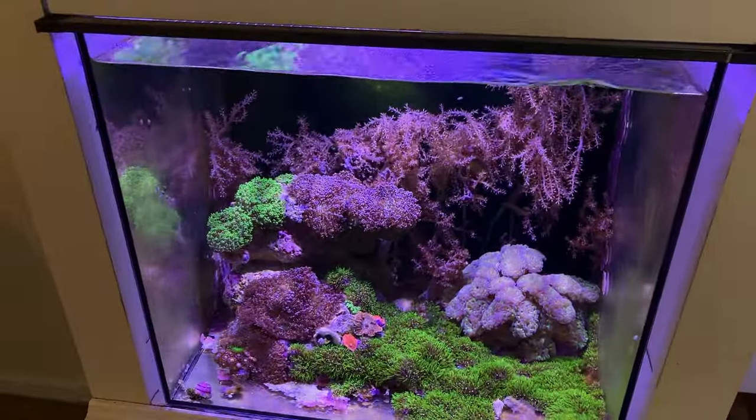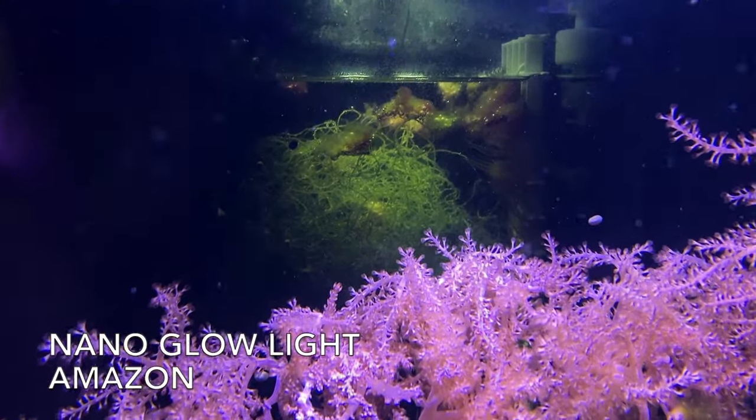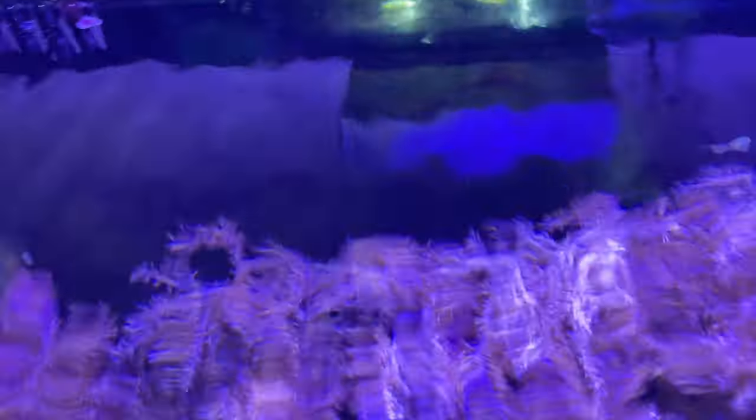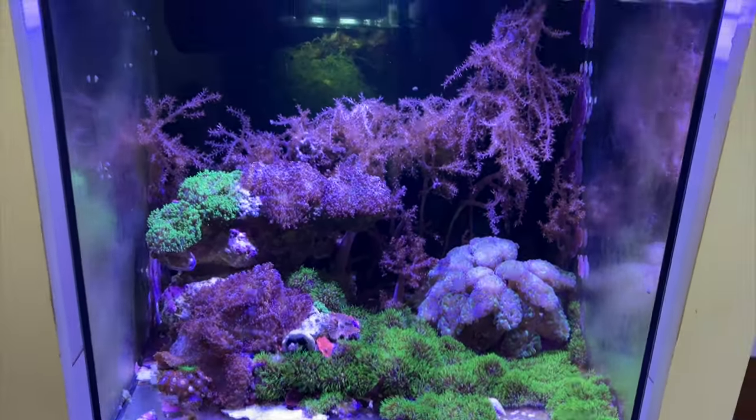Over here is the 20 gallon — this is a Waterbox. It's got the overflow box here and a center compartment that I turned into the refugium. I put a ball of chaeto in there; it's growing some hair algae which I'll probably clean out. Third compartment is where my pump and ATO hose are. Really low-tech — nothing in here except a refugium, no skimmer.